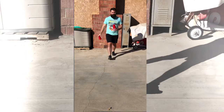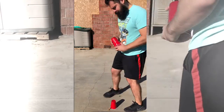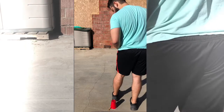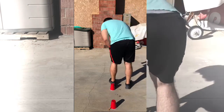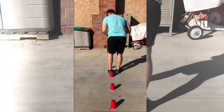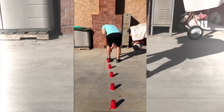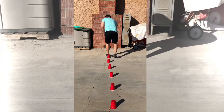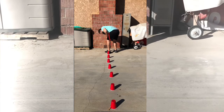So we're basically going to create a hopping course. What you can do is put your foot in between each cup and make sure it's about the size of your foot plus half of your foot.